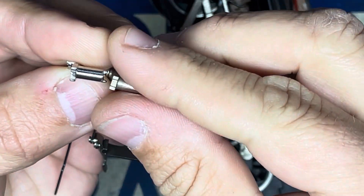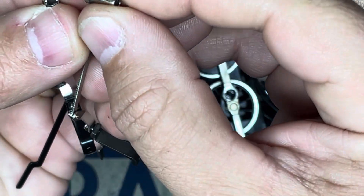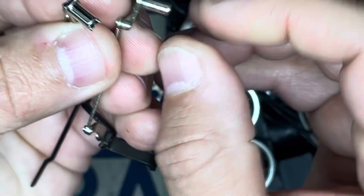Here you can see this is the replacement and this is the original — and there are the teeth right there.